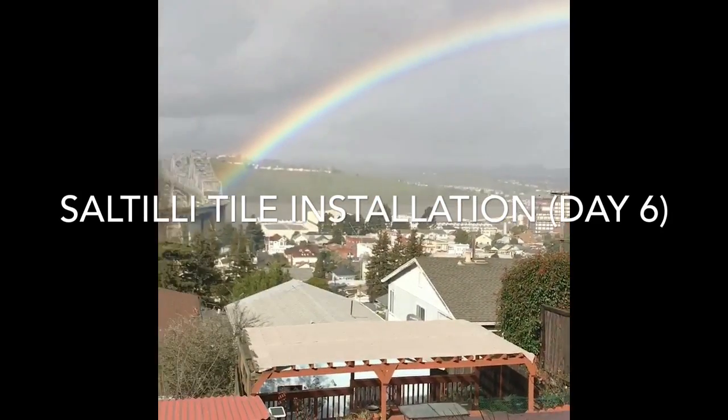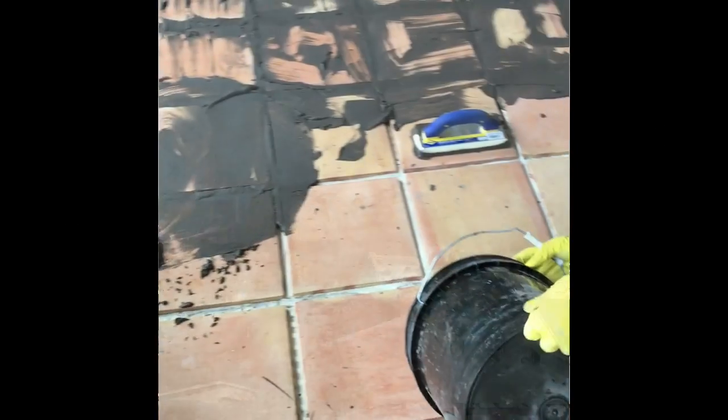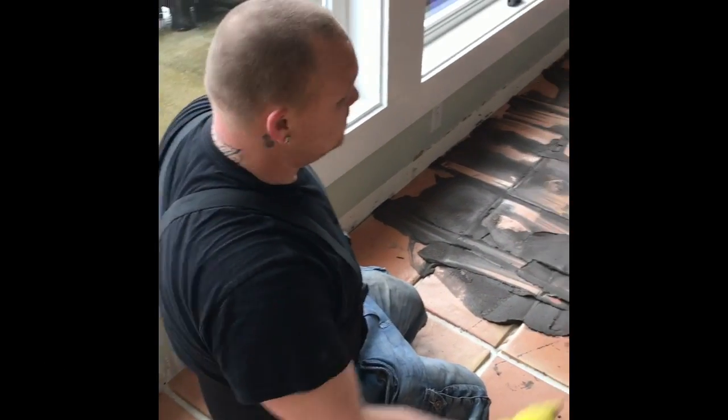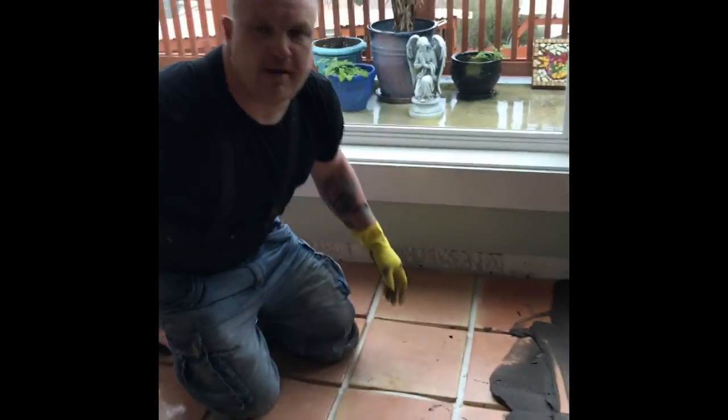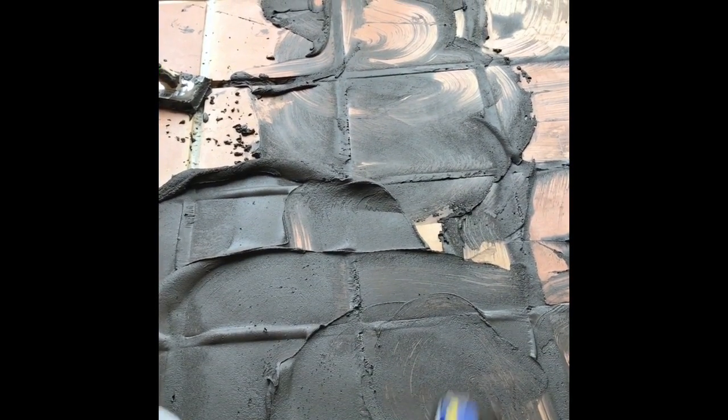We're still grouting, day two of grouting. We're getting it all smeared in. We got the upstairs part done up here. Once we smear in the grout, we're gonna come back and wipe it — and that's kind of the purpose of this video today: once you've actually got the grout in, showing you the technique on how to wipe it. Little tricks that will help it go smoother and look a lot better in the long run.